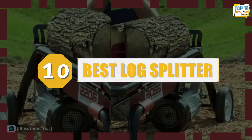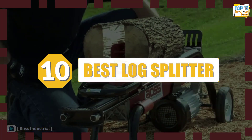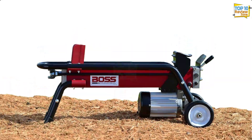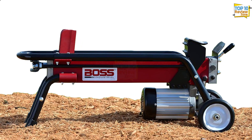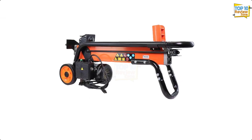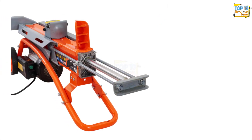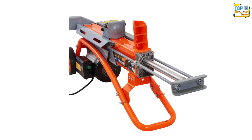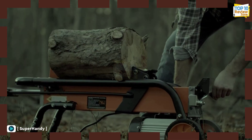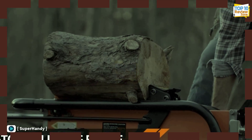Discover the top 10 log splitters that redefine wood processing — from powerful hydraulic options to efficient electric models, this list has it all. Whether you're a homeowner or a professional, we've curated the best log splitters to make your firewood preparation a breeze. Explore the features, power, and efficiency of each, ensuring you find the perfect match for your needs. Let's dive into it.